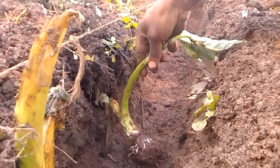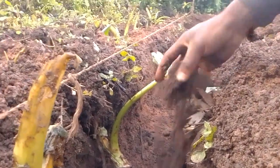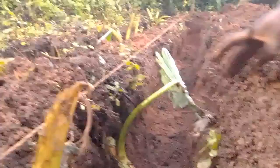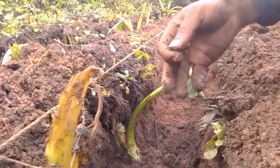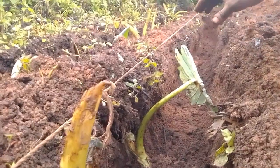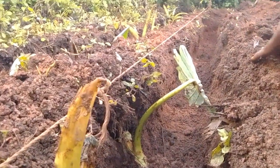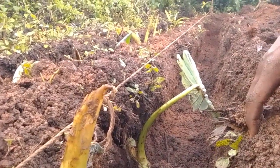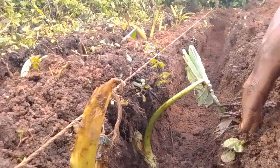When planting these arrow roots, we place the arrow root this way and then backfill with some soil slightly, just to make it firm. After this, we shall come with some well-rotted manure or compost and sprinkle a layer all over the trench. From there, we will leave the arrow roots to grow, and the hole will be filled slowly with surface runoff from the rain.